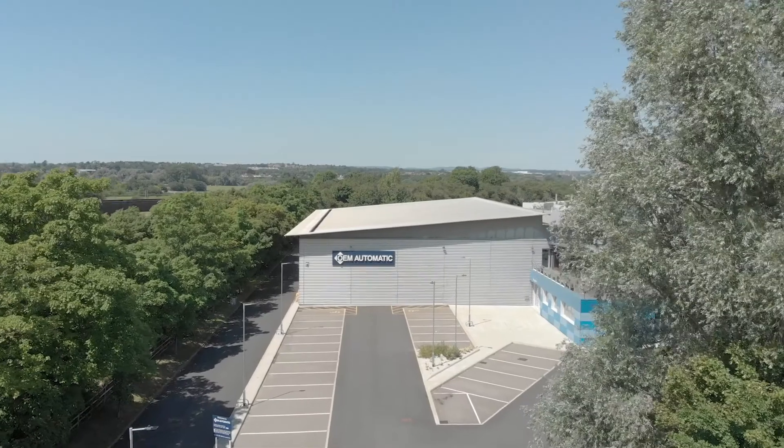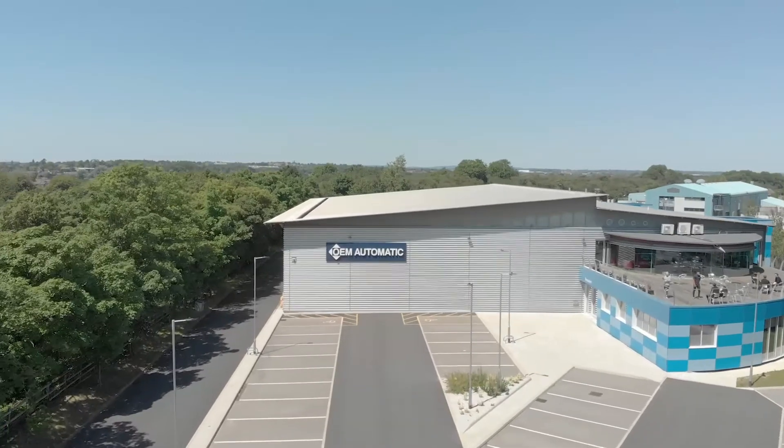Hi, I'm Martin Ilston. I'm the product manager for safety products here at OEM Automatic. OEM Automatic are a Datalogic platinum partner with a large stock holding here at our UK warehouse in Leicestershire.